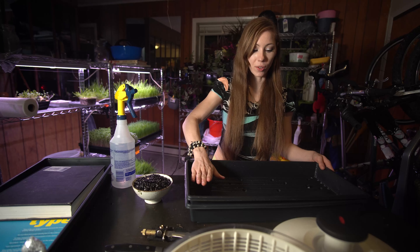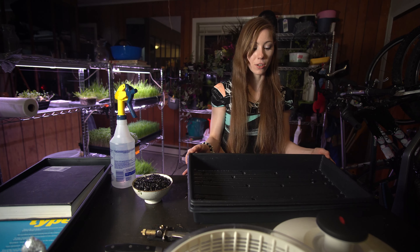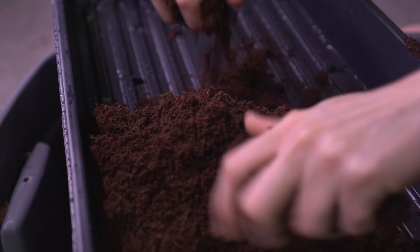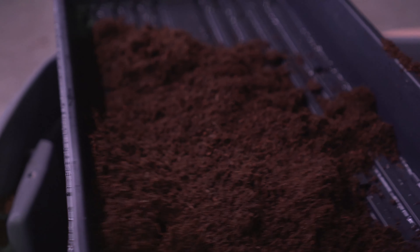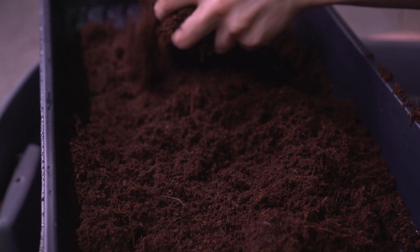I'm going to go ahead and fill this up to about right here. If you'd like to know what kind of coco coir I'm using, it's actually a brand called Plant Tonics — I can put the link in the description below.